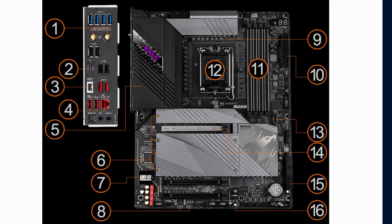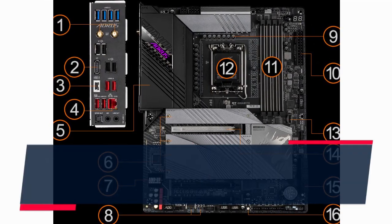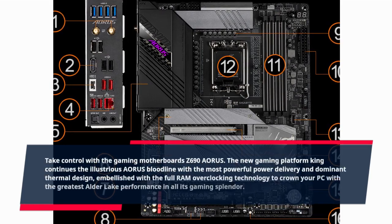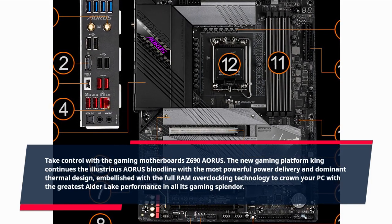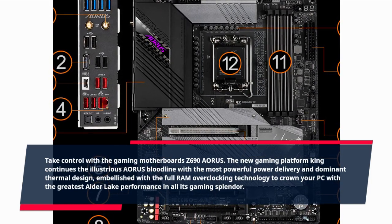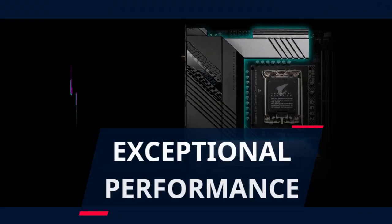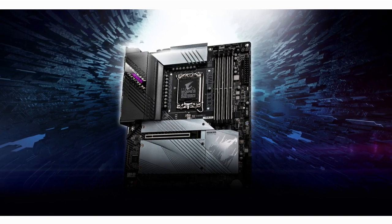What is the Gigabyte Z690 Aorus Pro Gaming motherboard? Take control with the Z690 Aorus gaming motherboard — the new gaming platform king that continues the illustrious Aorus bloodline with the most powerful power delivery and dominant thermal design, embellished with full RAM overclocking technology to crown your PC with the greatest Alder Lake performance.